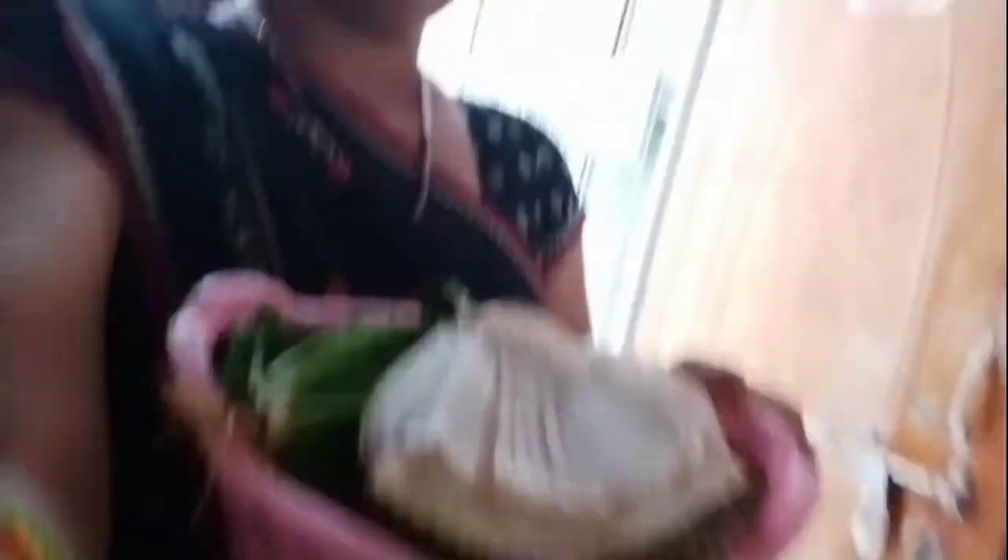I am going to make a cut-head today. I am going to make a cut-head and a tomato.